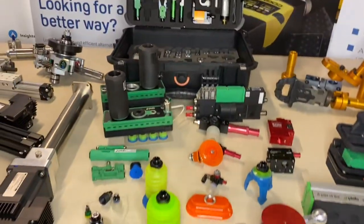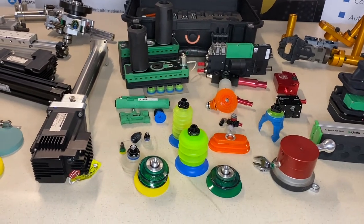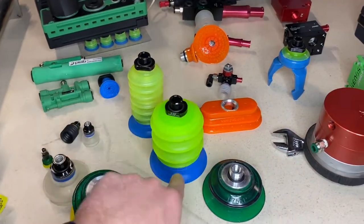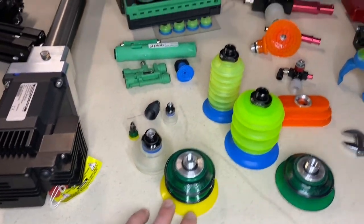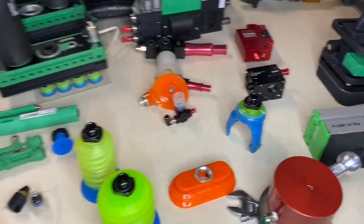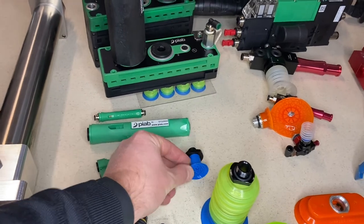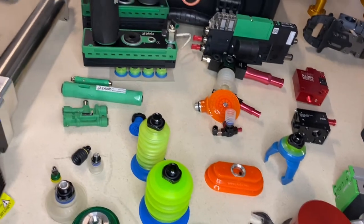Speaking of end-of-arm tooling, suction cups are used widely. PhD has a full variety — whether you want the type of cup where the lips come separate from the bellows, or dual durometer cups for oily surfaces in the automotive industry, high-temp applications, food and beverage, and even cups for bags. A huge variety of cups — and this doesn't even scratch the surface.